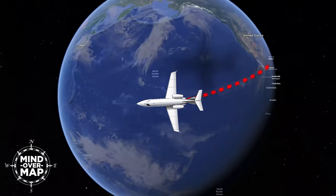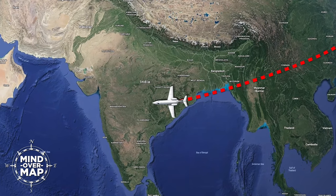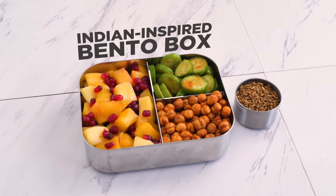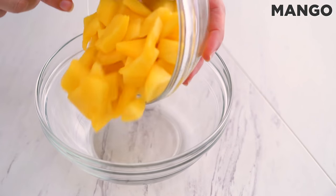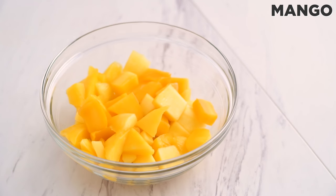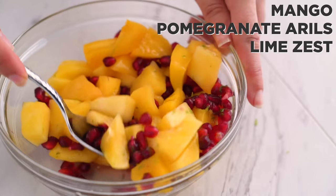We're traveling over 9,000 miles for our next box, which is inspired by Indian flavors. I start with some mango, a commonly used fruit in Indian cuisine and one I grew up eating too. I toss that with pomegranate and lime zest to add a fun flavor punch.